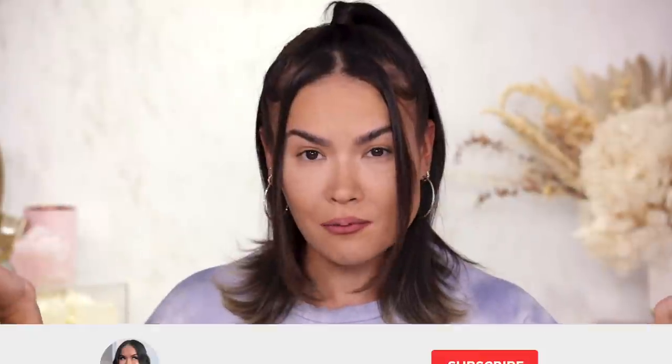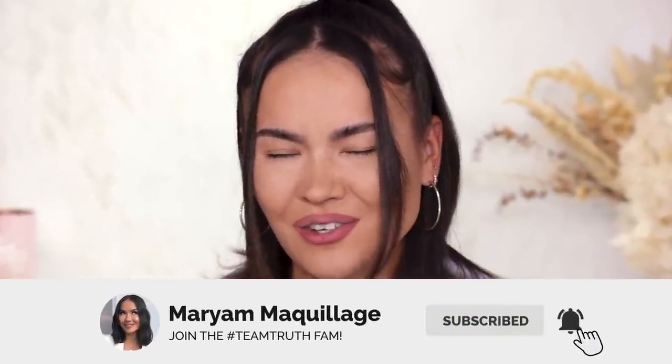So without further ado, let's get into this video. Remember to subscribe if you aren't already and hit that notification bell so you can see all my Wednesday and Sunday videos. I just opened the package maybe 20 minutes ago and filmed my first impression unboxing. I received just a few items from the line — not every single thing — but in this booklet you can see there are several products that were part of this first launch, which they are calling Chapter 1, the Ultraviolet launch.